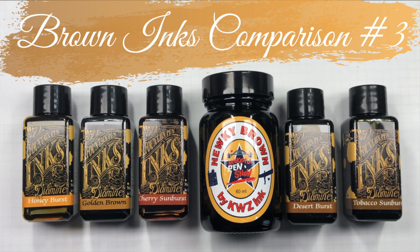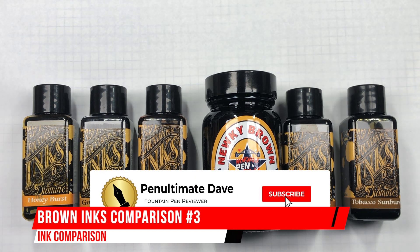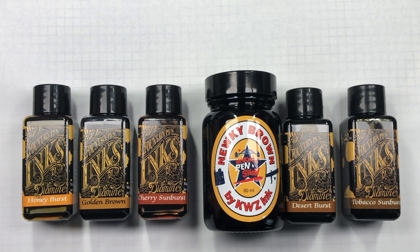Hello and welcome to another pen video from me, Penultimate Dave. I have here another ink comparison video, and this is brown inks comparison number three.